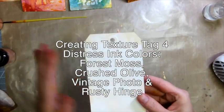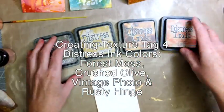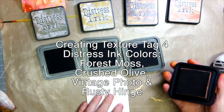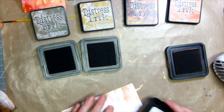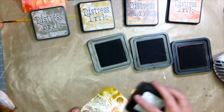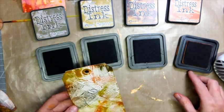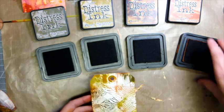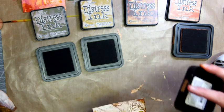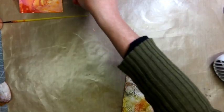Tag number four uses the squish texture with distress ink pad colors: Forest Moss, Crushed Olive, Vintage Photo, and Rusty Hinge. I apologize that part of the tag is off screen. I started with Rusty Hinge, adding the ink pad directly to the tag and to the top of the gesso texture. This picks up all the veins and texture the gesso has made — a really quick technique. You can add water, but you wouldn't get that nice vein look. I take Vintage Photo and go around the edge to make it a little darker, and there you have it.